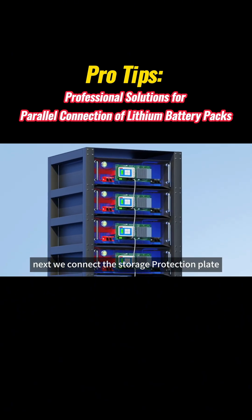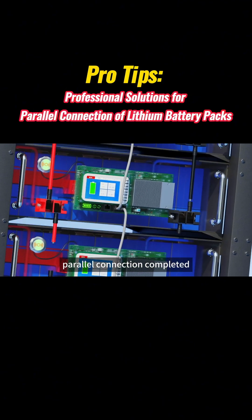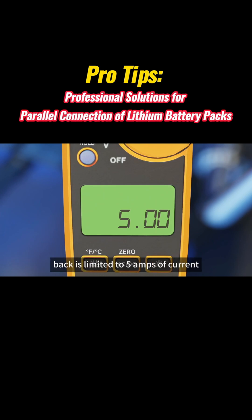Next, we connect the storage protection plate with the current-limiting module to the battery. The positive electrode is connected to the positive electrode, and the P-electrode is connected to the P-electrode. Parallel connection completed. You can see that the current value on the front current meter spikes to 500 amps in an instant, but is then limited to just 5 amps of current.